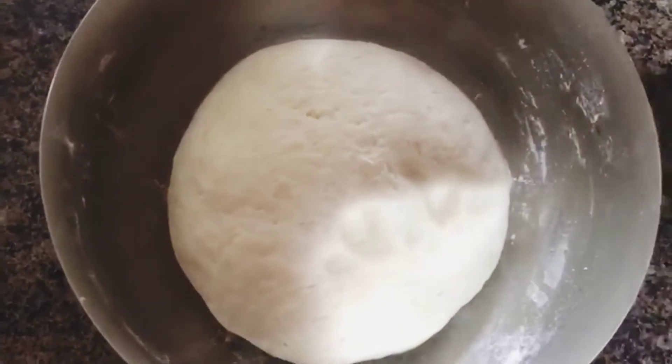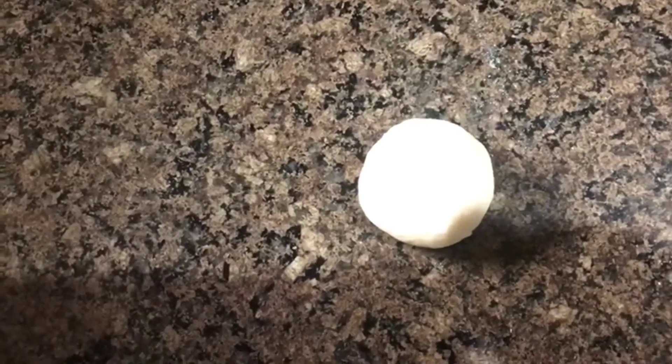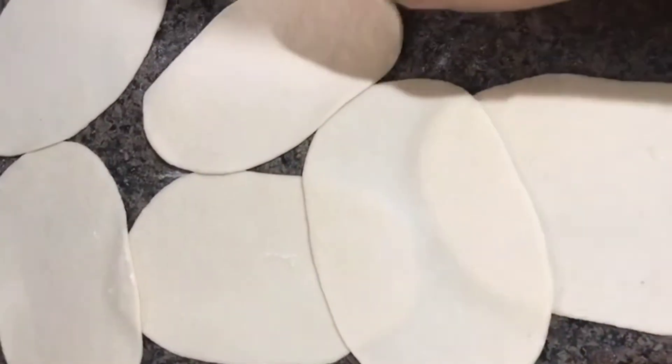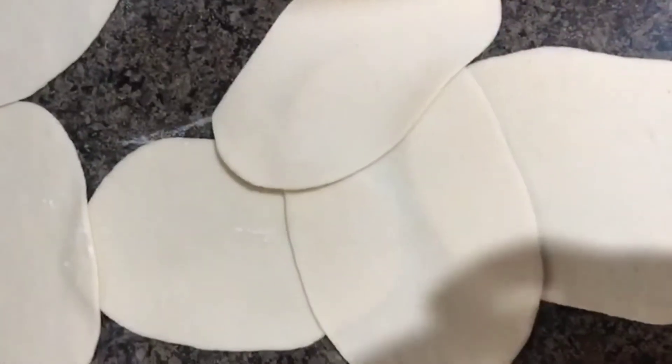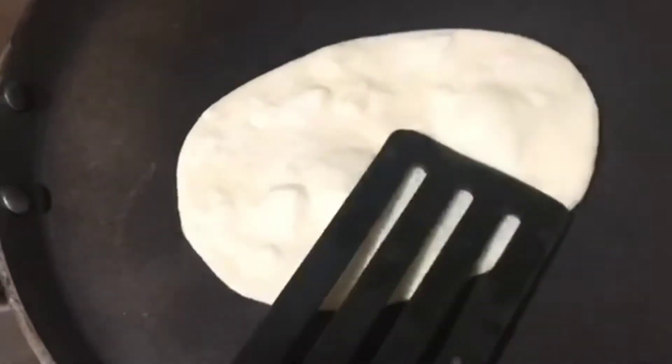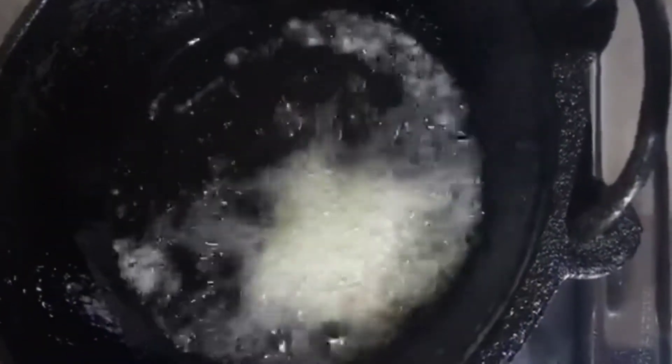Now we have our skin to make the skin. We will make it a little bit like this. We will put a pan in the pan.